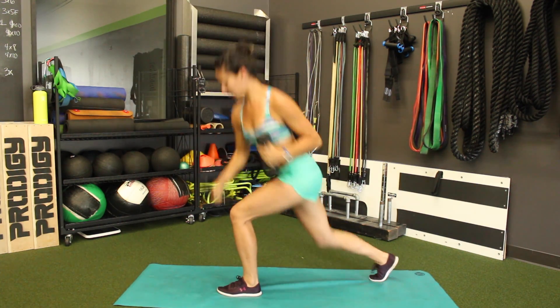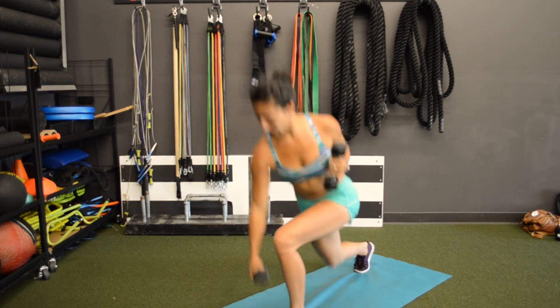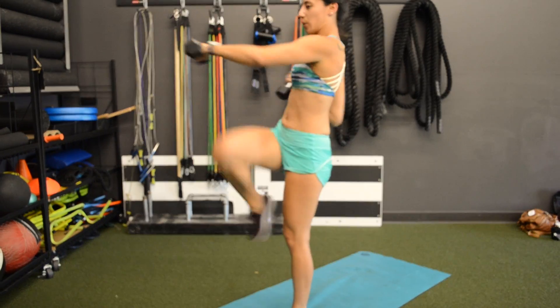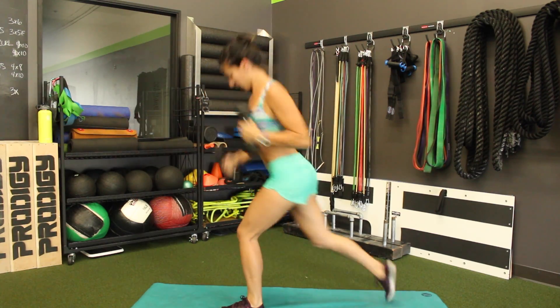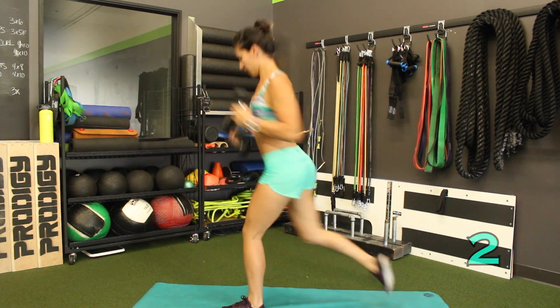We're going to reverse lunge and knee drive. Punch. Bend that back knee nice and low as you come up. Drive that knee forward as you punch. You are killing your workout. 3, 2, 1.